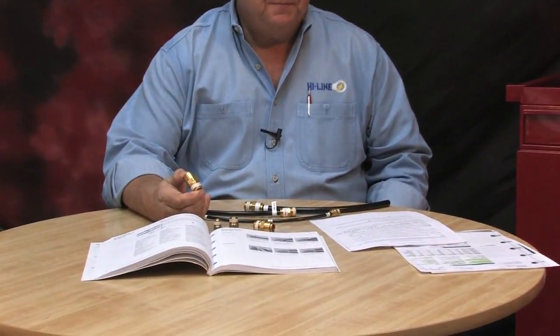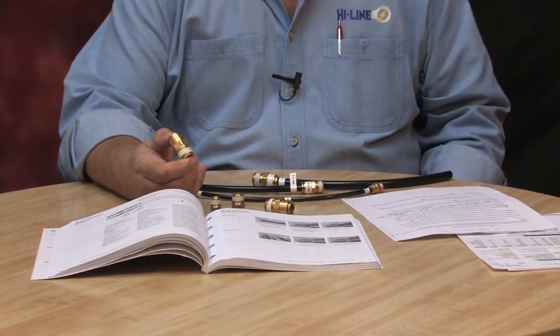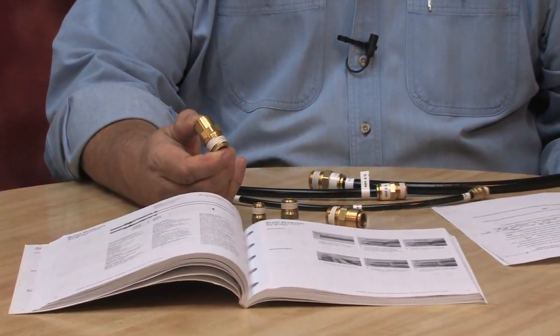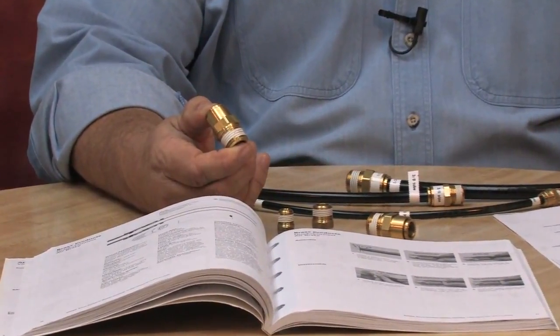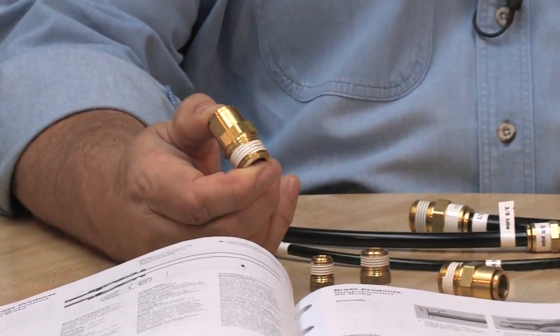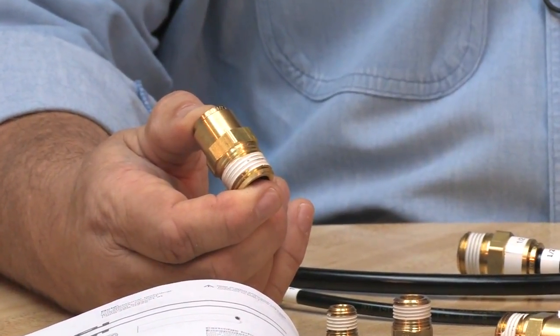I'd like to introduce you to the 1868 series quick connect air brake fittings. These can be used anywhere air brakes are applied. They're not for water or fuel, only the air brake system. You can find these in industry codes 18 heavy equipment, 19 farming, and 20 transportation, as well as any business that transports over the highways.